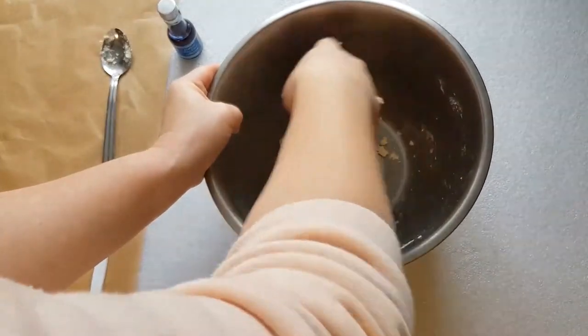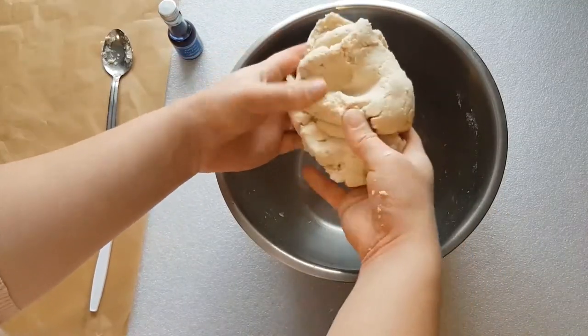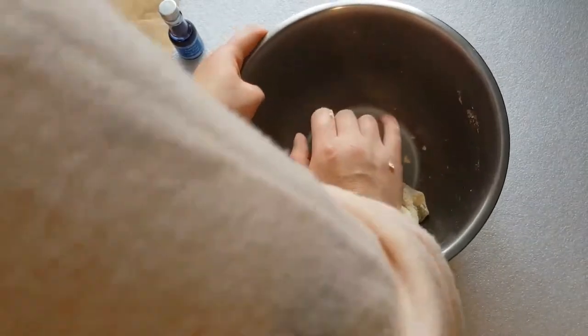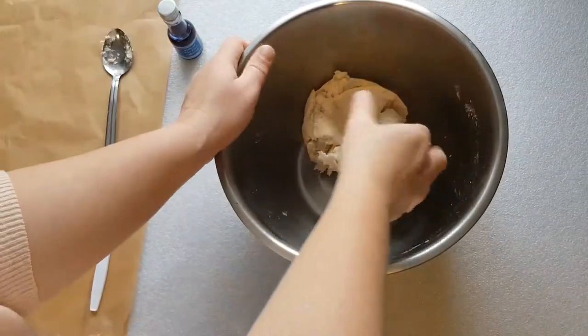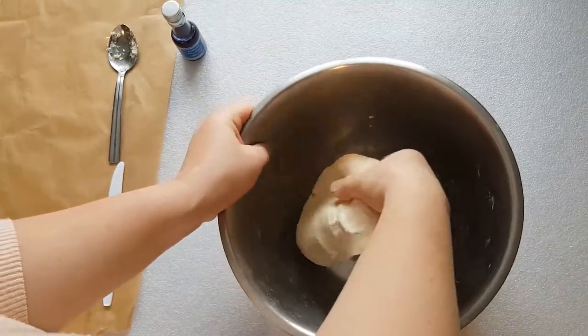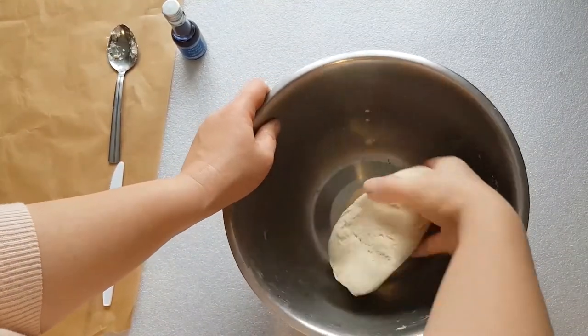You'll need to knead this mixture for about 5 to 10 minutes. It's still a little bit crumbly, so I'm going to add just a little bit more water, just a drop again. It's quite a tough process this, so you'll have a lot of muscles once you finish this task. There we go, that's looking a lot smoother and softer.